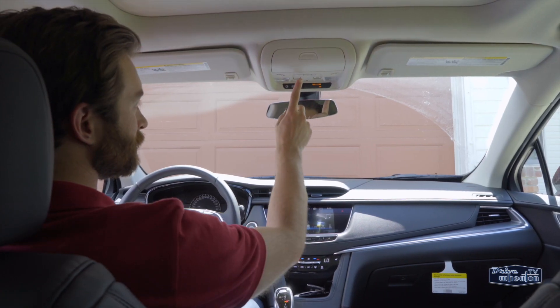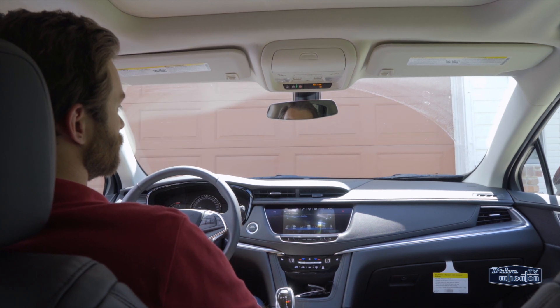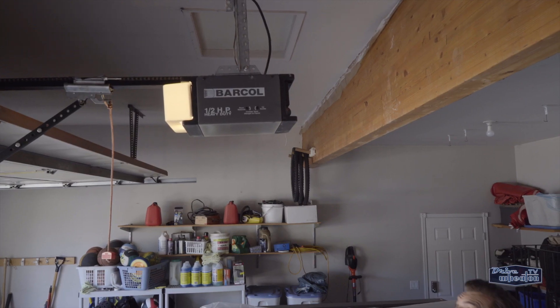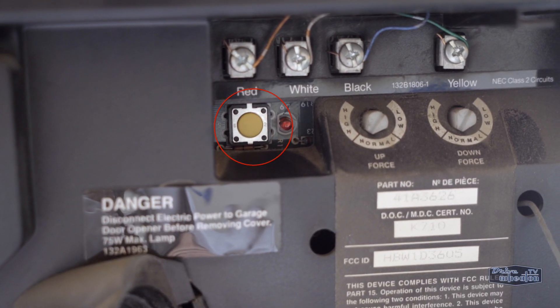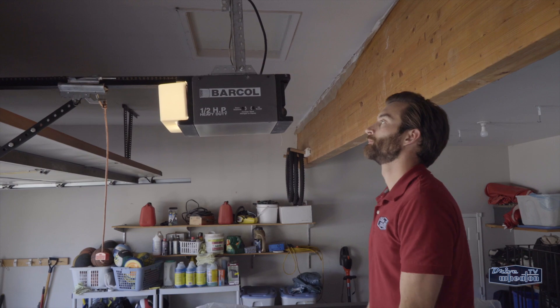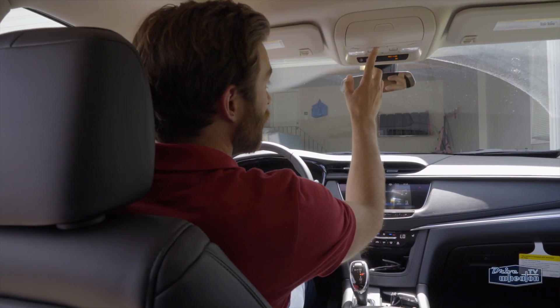Now test it. Your garage door should open when you press the 1 button. If it doesn't work, there's one more thing you need to do. Go to the actual door opening motor unit in your garage. You should see a learn or smart button at the back. Press it. You then have about 30 seconds to go back into your vehicle and hold the 1 button for a few seconds to sync it.